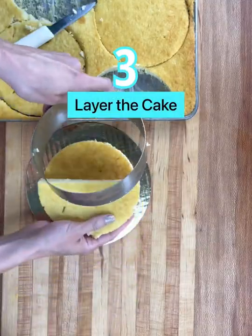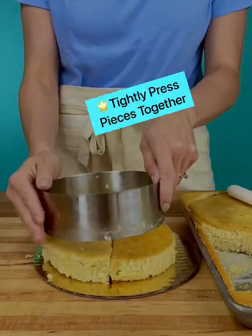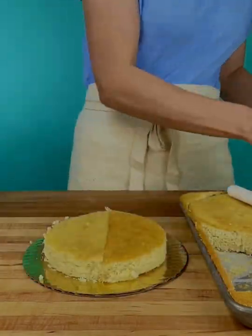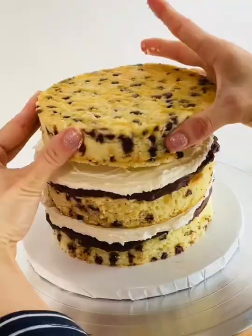For six inch or larger cakes, we'll need to piece together the bottom layer using the cake ring as a guide. We want the cake pieces to be tightly pressed together within the ring, and if the cake is super moist it will meld together, and this pieced layer won't be noticeable when the cake slices are cut.